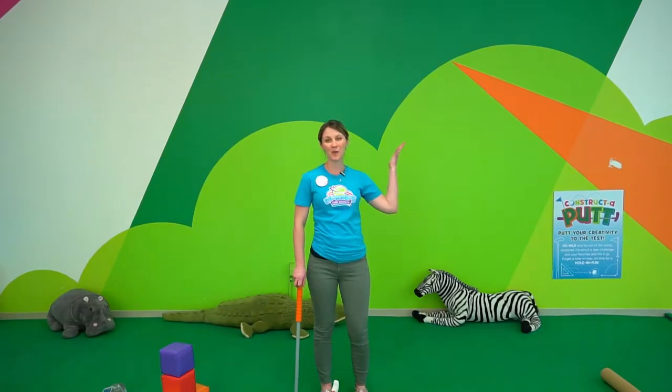Hey there, it's Michelle at Marbles Kids Museum with your daily dose of play. Today I'm in the putting zoo where you can make your very own mini golf course. I'm going to show you how you can make your very own constructive putt with things around your house — in your backyard, your living room, or even your bedroom — and you can play with your friends and family.